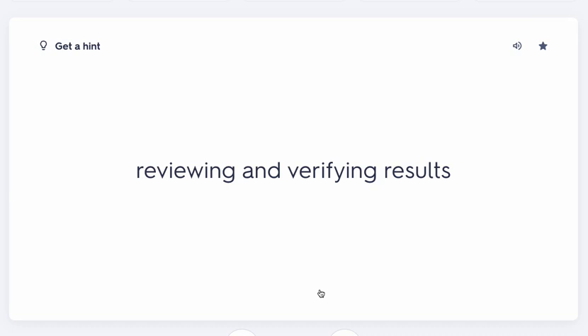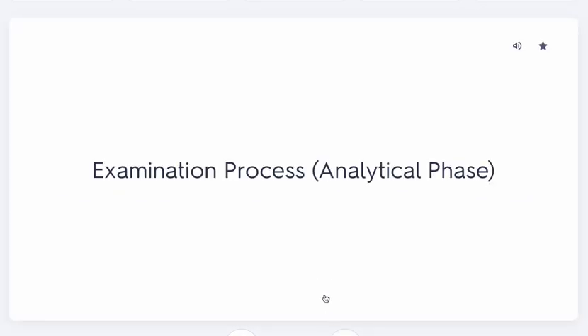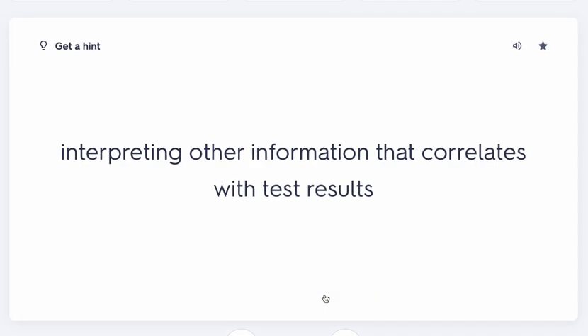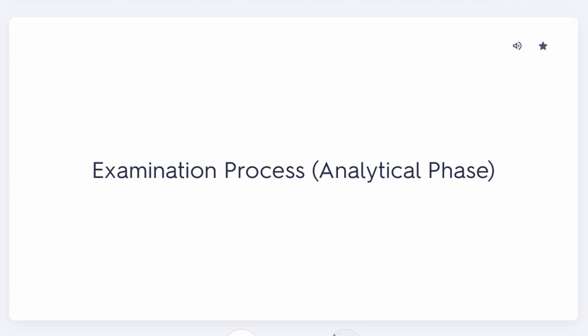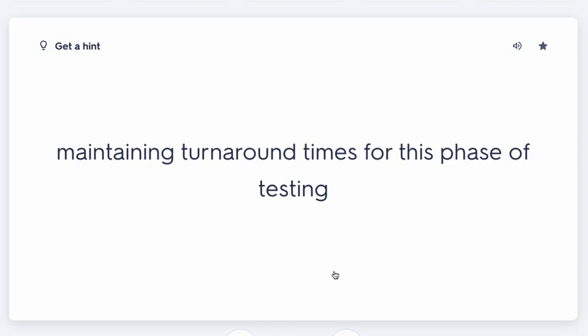Still in the analytical phase, the lab reviews and verifies the results they received, then interprets those results along with any correlated information. Sometimes a result doesn't make sense on its own, so they look at the full picture. The lab also maintains a turnaround time for this phase — especially for STAT orders, where it may have taken 10 minutes just to get the specimen to the lab.